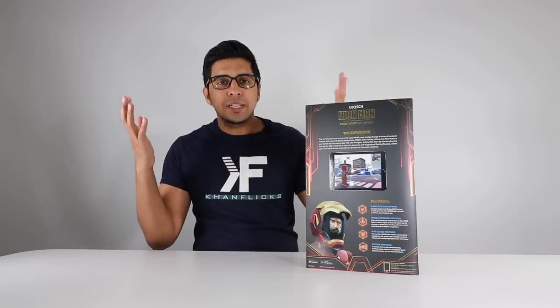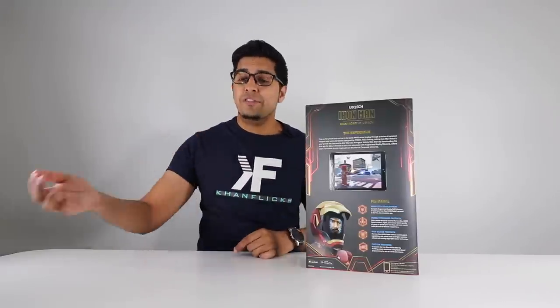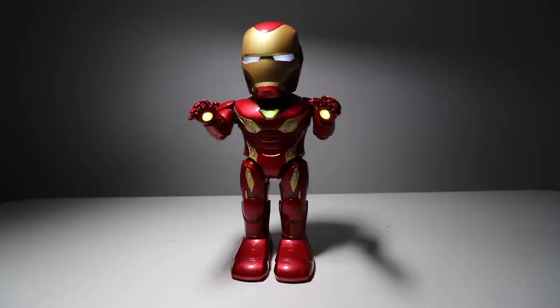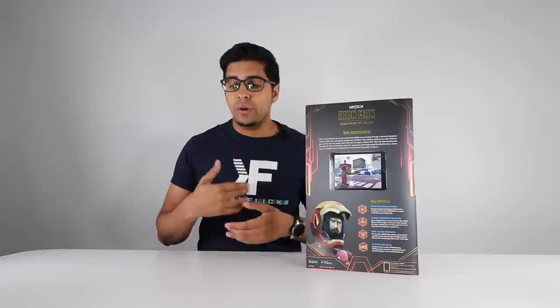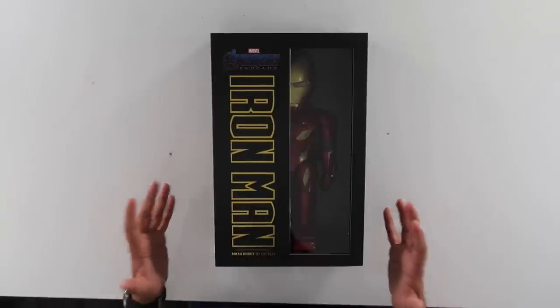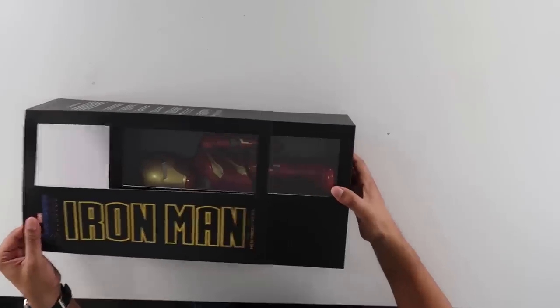The robot will physically move while in the AR game, which creates enemy bad guys coming at it that you fire at — pretty cool stuff. It has different protocols including an Iron Guard protocol, essentially a security guard system where if someone goes in front of the robot while it's in standby mode, it'll trigger a different animation. There's also an RC mode allowing you to control it like a robot, move it about, turn its head and arms, and even place your own image on the LED screen. So without further ado, let's go ahead and unbox this thing.